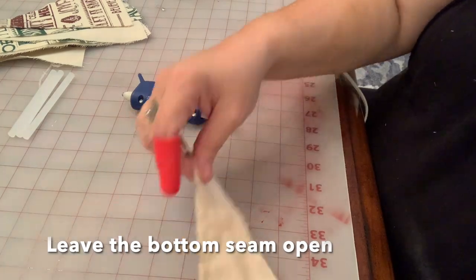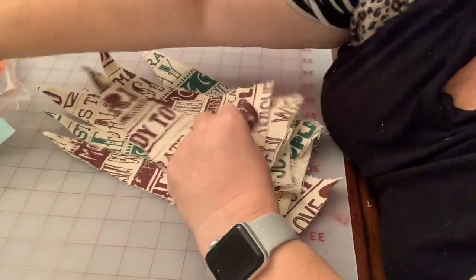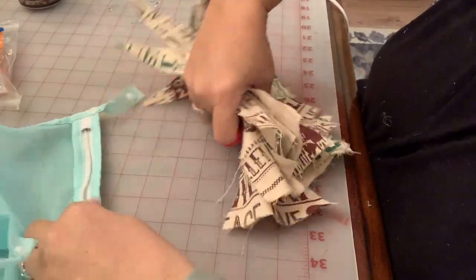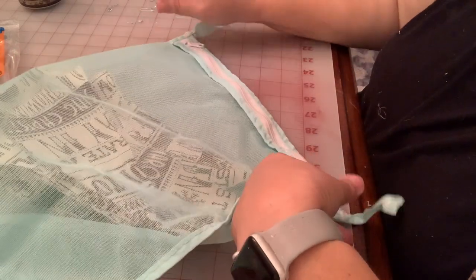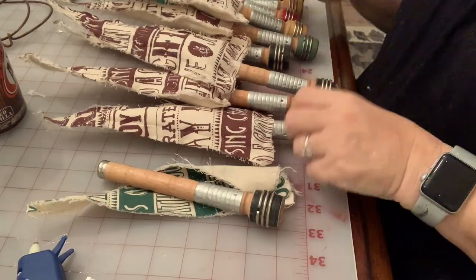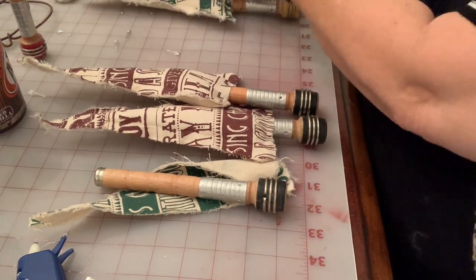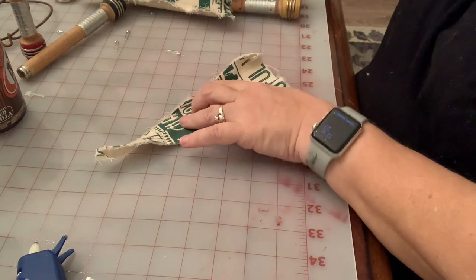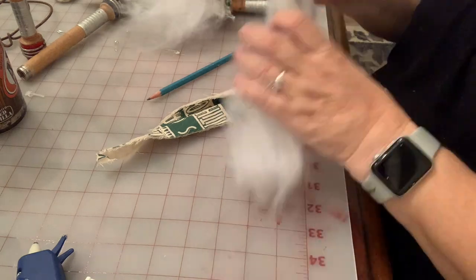Once you have all of your trees glued, leaving that bottom seam open, we're going to throw them back in the lingerie bag. I actually decided to wash and then dry mine because I wanted the edges a little bit more frayed. I took them out of the dryer to allow a little more fraying — the lingerie bag does keep them a lot flatter.